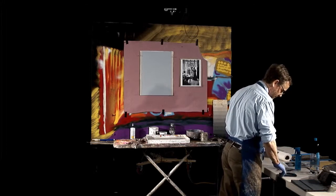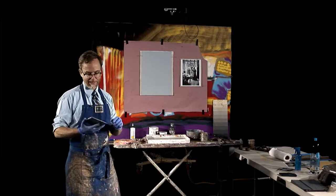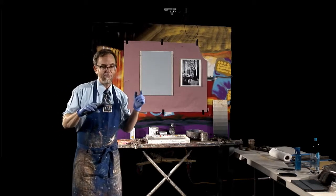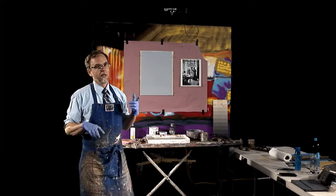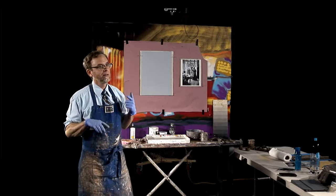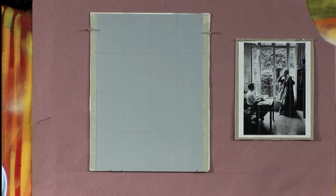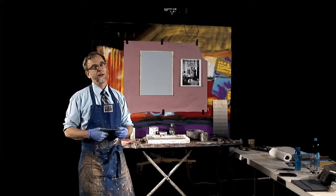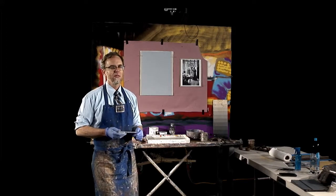One more thing as we approach the blocking in — I'm going to be doing something you might notice: I'm going to take my glasses off and paint without them. When you're blocking in an image, it really helps to get out of that left brain that is so organized and just respond to the colors and the lights and the darks. There are different ways you do that. You hear artists say it all the time — squint, squint your eyes.